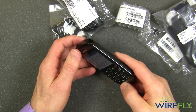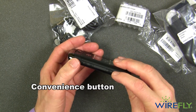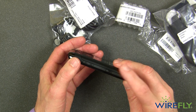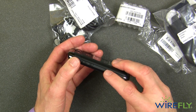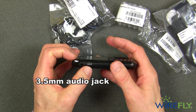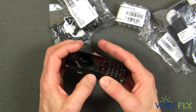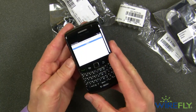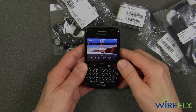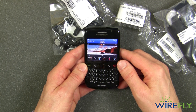Let's take a look around the perimeter of the new BlackBerry Bold. This is the volume up/down switch. This is the convenience button, which will have different functions depending on the mode — in camera mode it acts as the shutter button. On the other side we have a standard 3.5 millimeter audio jack and a standard mini-USB port. And over here is your voice button, which lets you give voice commands to the BlackBerry Bold. That's a look at the new BlackBerry Bold 9780 for the T-Mobile network. I'm Bob here at Wirefly — thanks for watching.